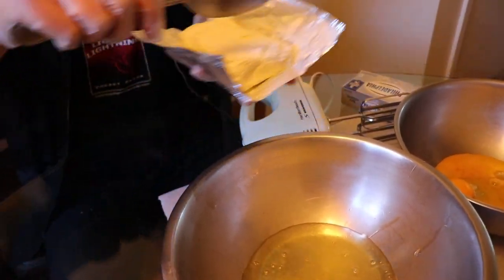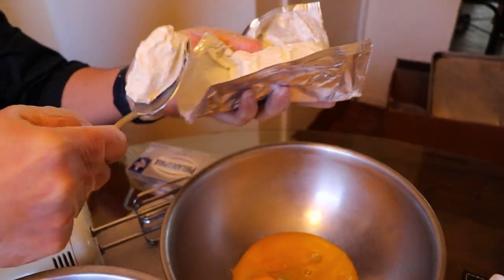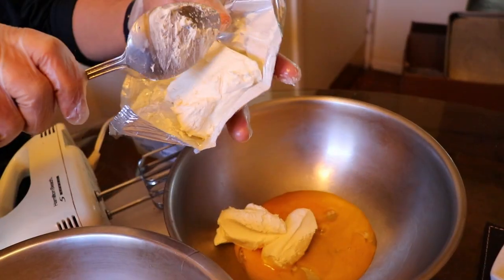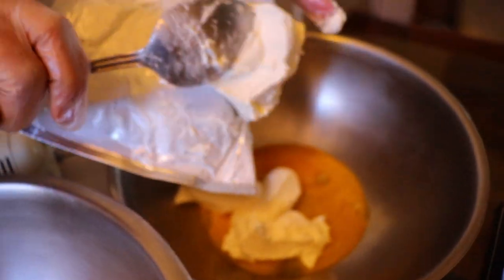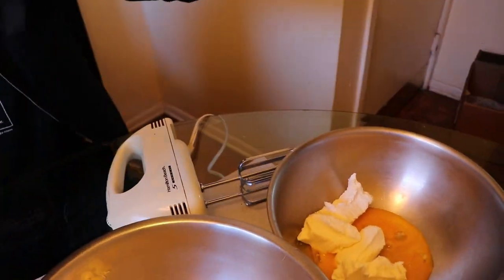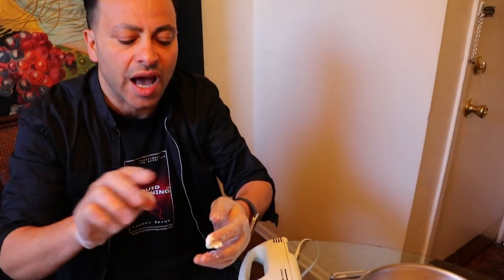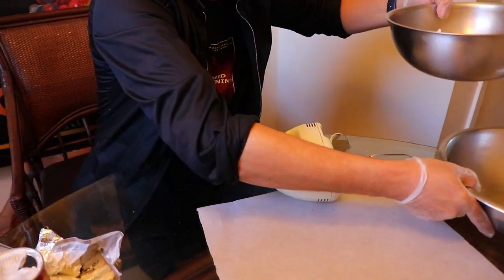We need about four tablespoons of cream cheese, and it goes into the egg yolk. That's about one, two, three, four tablespoons of cream cheese going in here. I'm using Philadelphia cream cheese — I'm not affiliated with them, that's just the kind I prefer. Very important to use good quality cheese, but whatever cream cheese you have will work. Let me clean my hands so I don't mess up my blender.